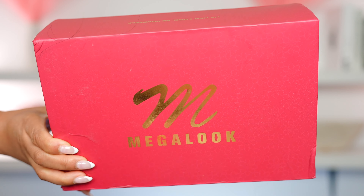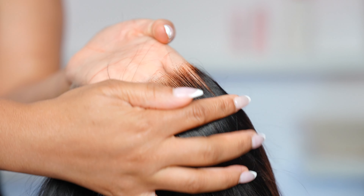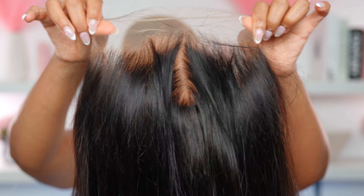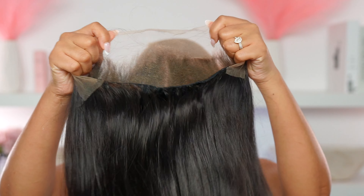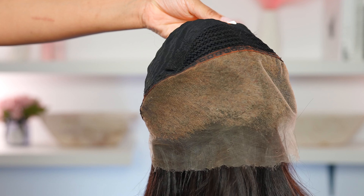The wig that I'm rocking today is from Megalook Hair, and this is what the wig looks like. This is how the lace is looking — this is their Crystal HG lace, by the way. It is super, super thin.